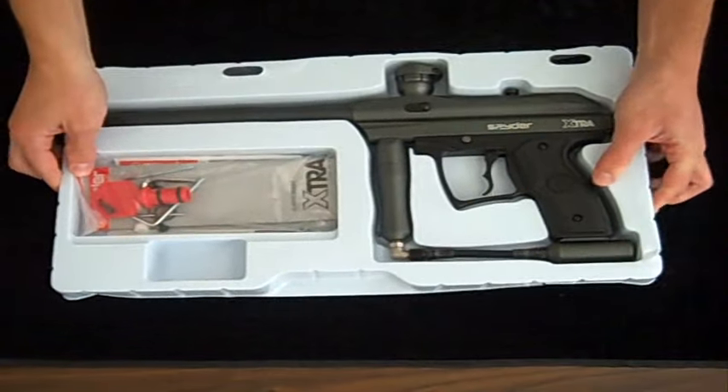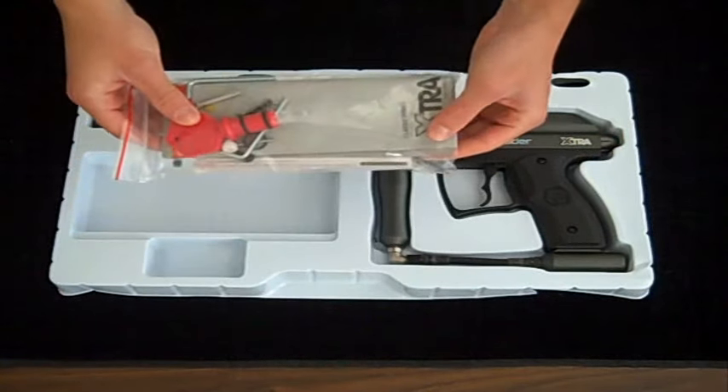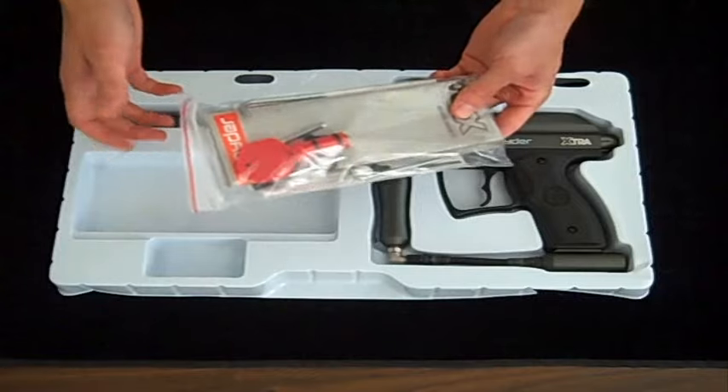Once you take it out of the box, you'll see that in one bag they include your owner's manual, your warranty card, and also your barrel plug, your Allen wrenches, and all the necessary miscellaneous spare parts that you need in order to keep your gun working.